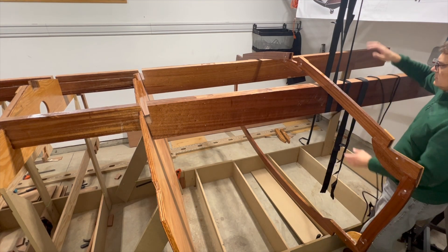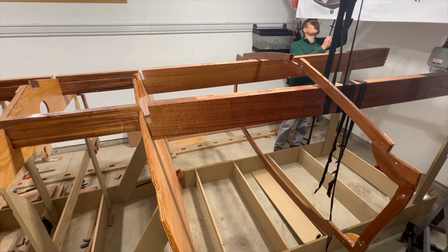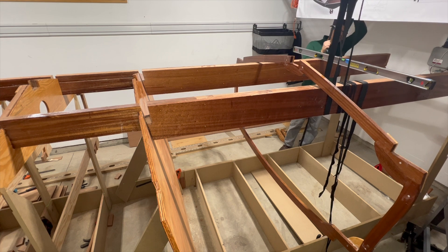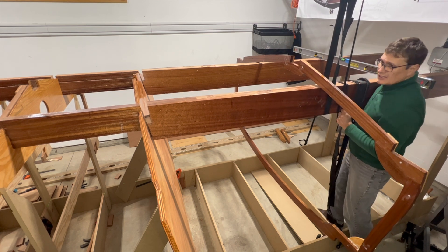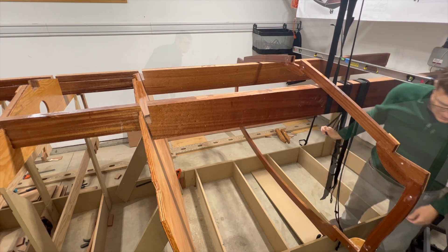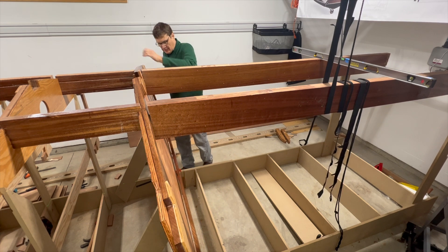I lowered the stringers, allowing them to seat on top of bulkhead 9. I adjusted the port side stringer to ensure they were parallel, but I have a better method in the next video. Finally, I placed the frame into the stringer slots.